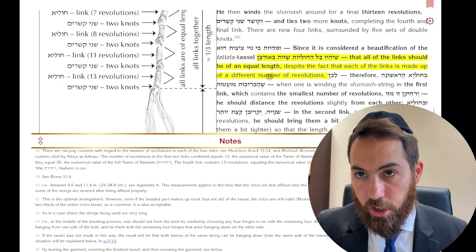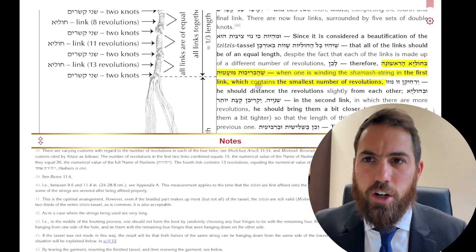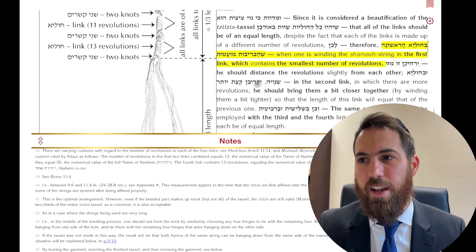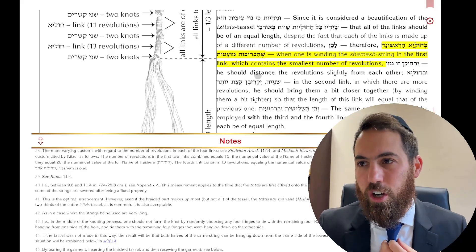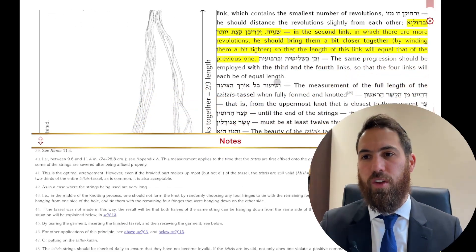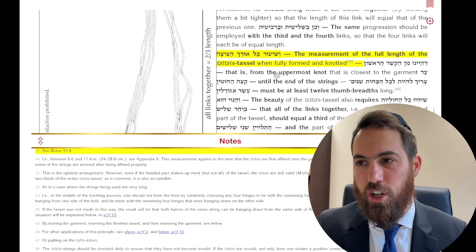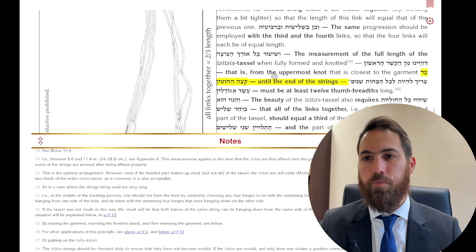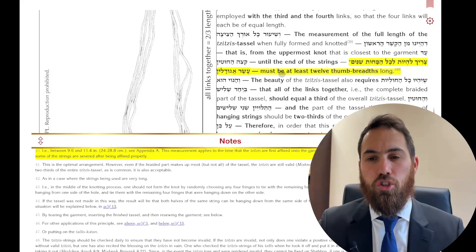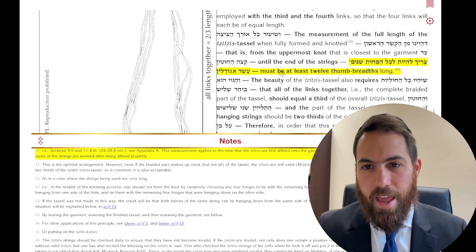You want everything to be symmetrical. In the first section they only have seven windings, and in the last they have thirteen — so how do you keep them the same size? In the seven you make them a little looser and more spread out; in the thirteen a little closer together. The minimum total length — from the top knot to the end of the strings — is twelve units.